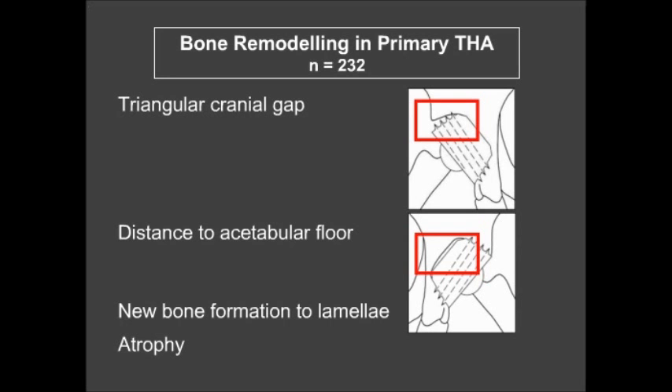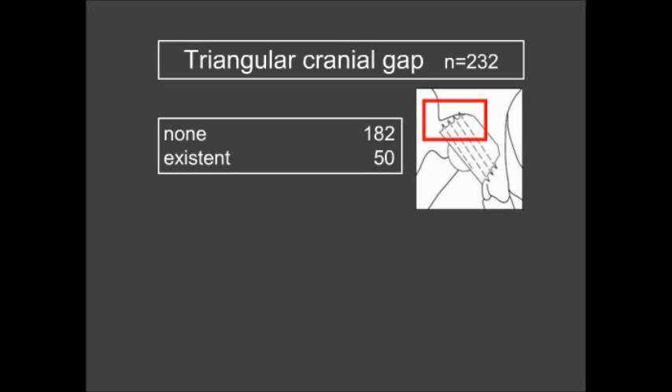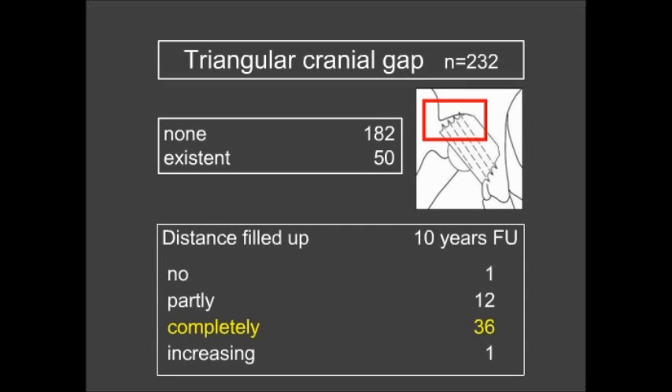Regarding bone remodeling, we focused on the triangular cranial gap and new bone formation around the lamella. In 182 cases there was no gap, but in 50 cases an existing gap was present. At 10-year follow-up, 36 of those gaps were completely filled, 12 were partially filled, one showed no change, and one showed an increasing gap.